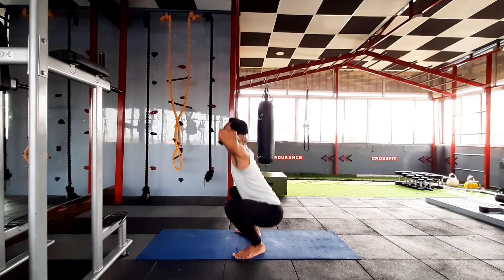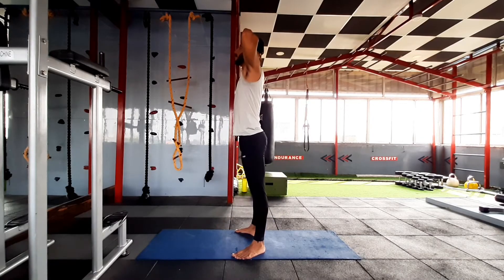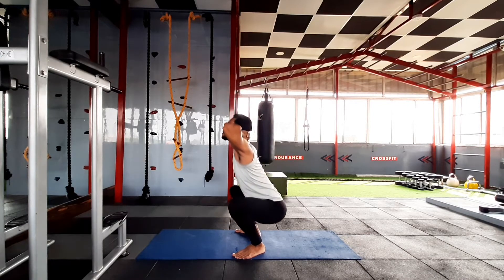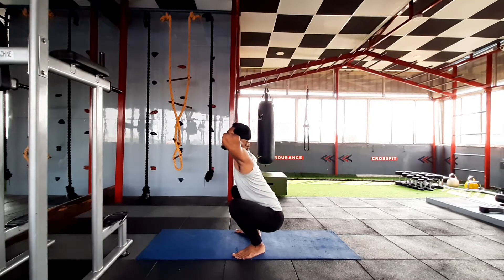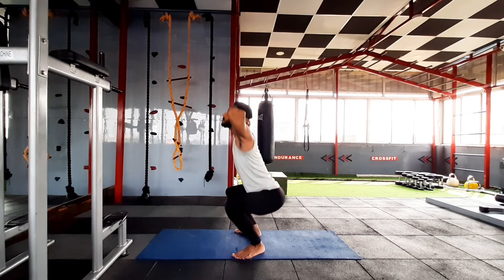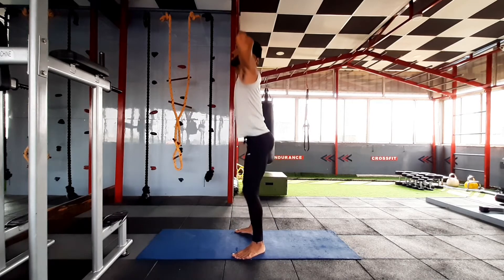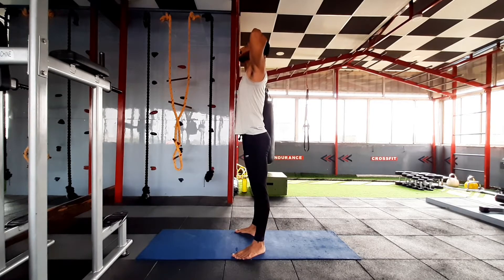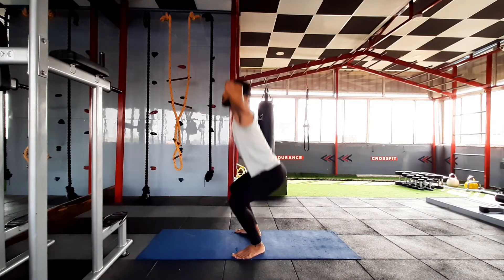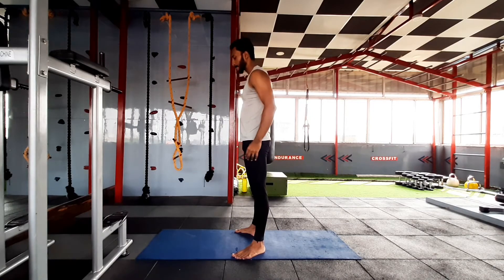Perform the squat like this. Sit down in a controlled manner by keeping your breath entirely locked while performing the repetition — take a deep breath before starting the repetition, sit down keeping the breath locked, stand up, and breathe out.